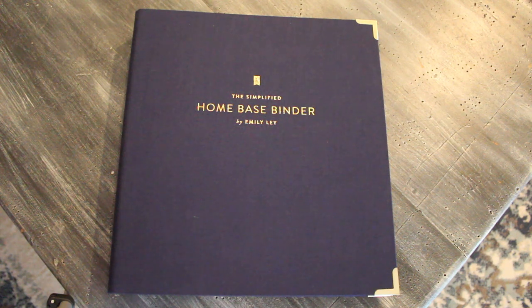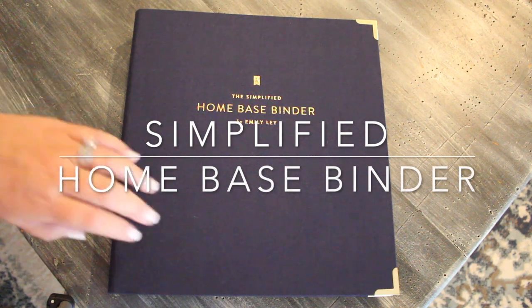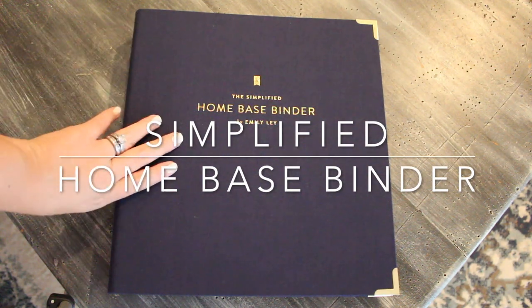Hey friends, Gator Mom here. Welcome back to my channel. I hope you're having an awesome day. Today I'm going to be walking through this gorgeous home-based binder from Simplify.